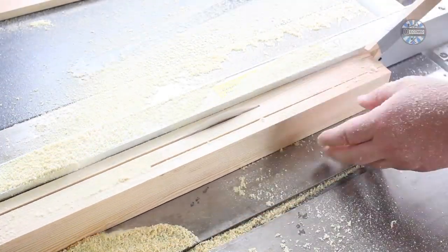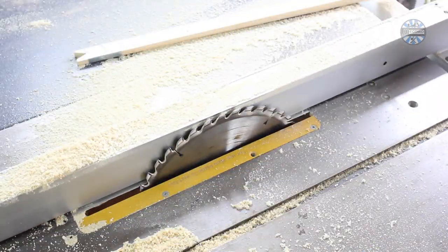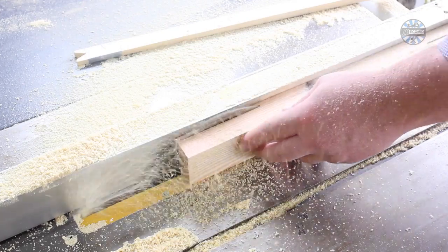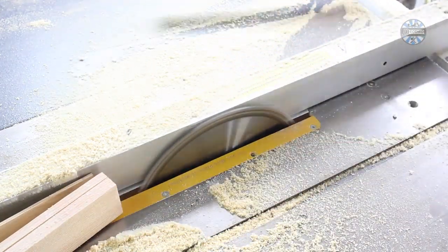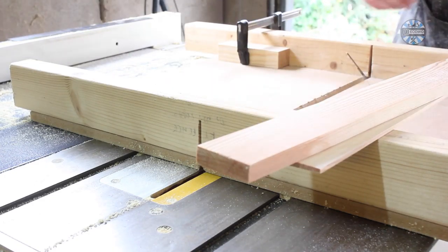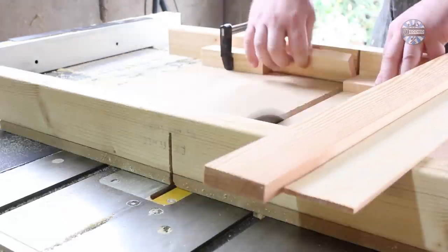First, you need to prepare the stock. I use the table saw, making thick parts for the sides and tops, and then cutting very thin strips for the side covers that are about 3mm thick. These then need cutting to length. This will depend on your chisel set — mine were about 25cm wide and about 15cm tall.